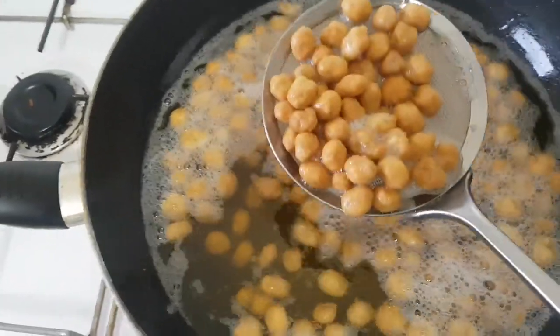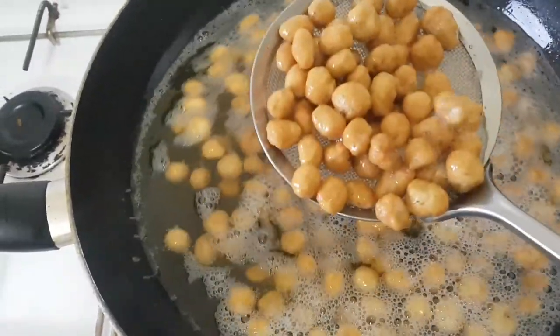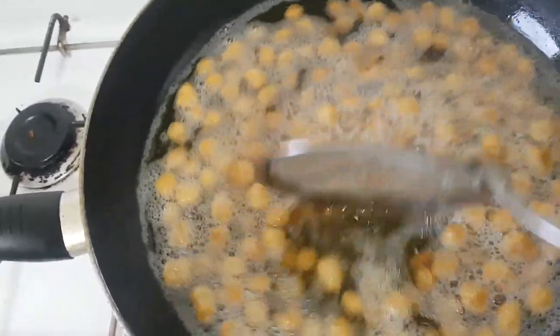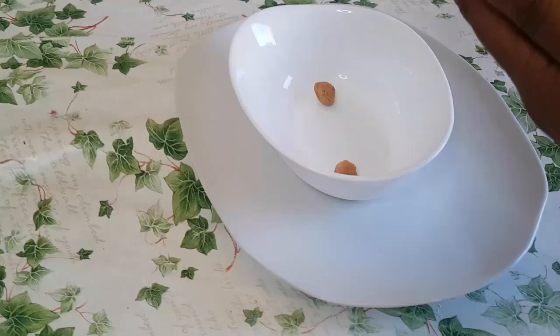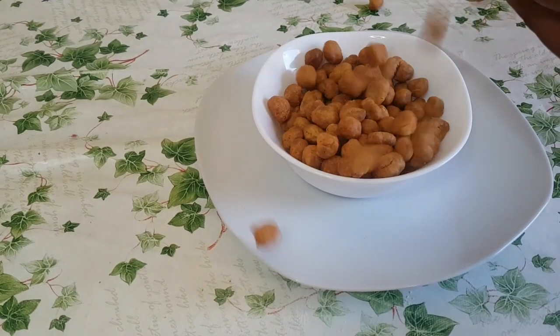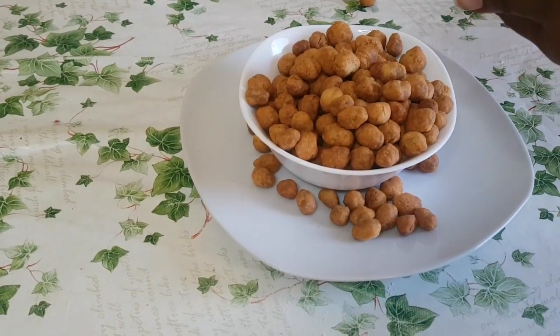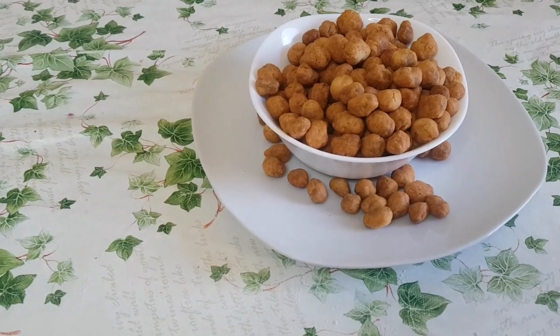Hello everyone, welcome back to my channel. Today I'll be making a snack for my kids — a crepe-style crunchy peanut burger. So stay tuned, let's dive into it.